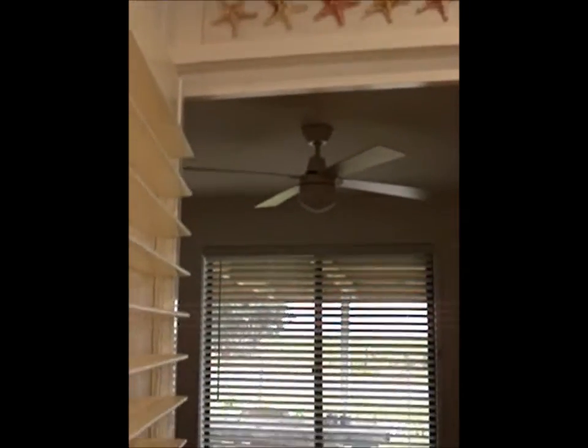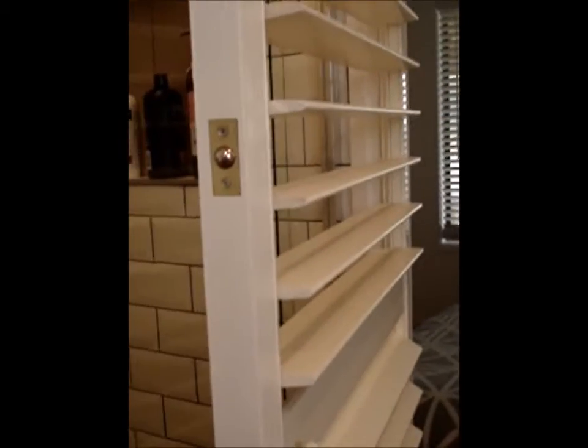Above the door, I've got those starfish which I also found in the house when we moved in. And I'll just show you the seashell handle that I got off eBay, which is really cool.